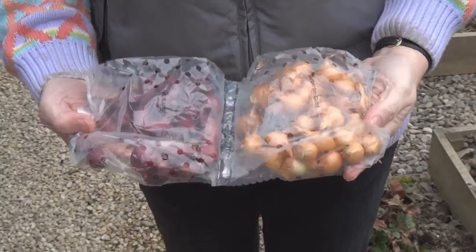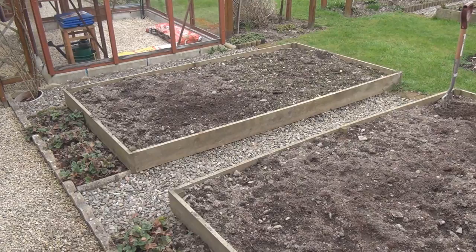With the arrival of warmer weather I've got quite a few jobs on my list this week, but I'm going to start with planting some vegetables. I've got some onion sets for red onions and yellow onions. I've not grown onions before, so I'm quite looking forward to this.